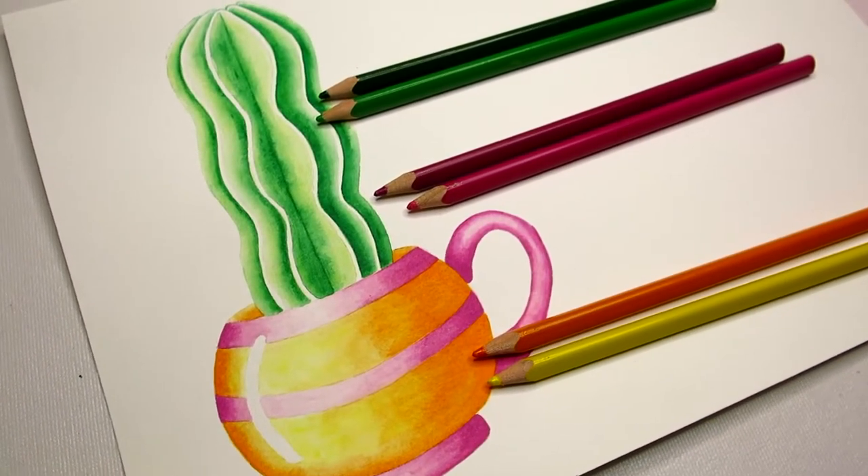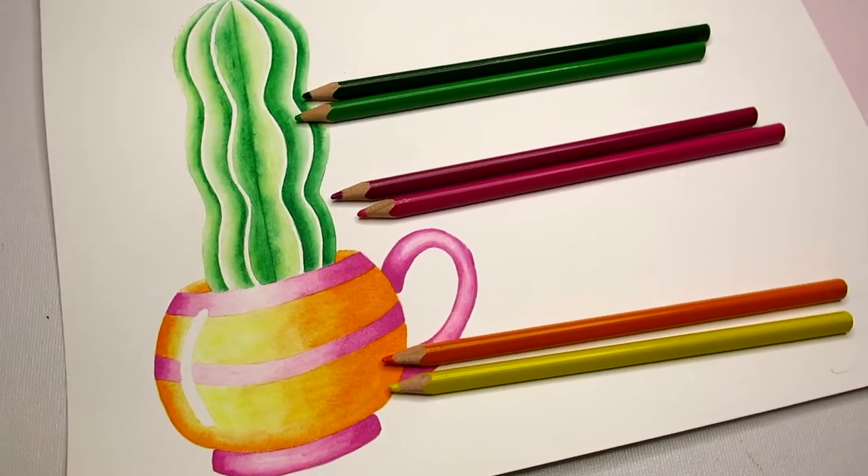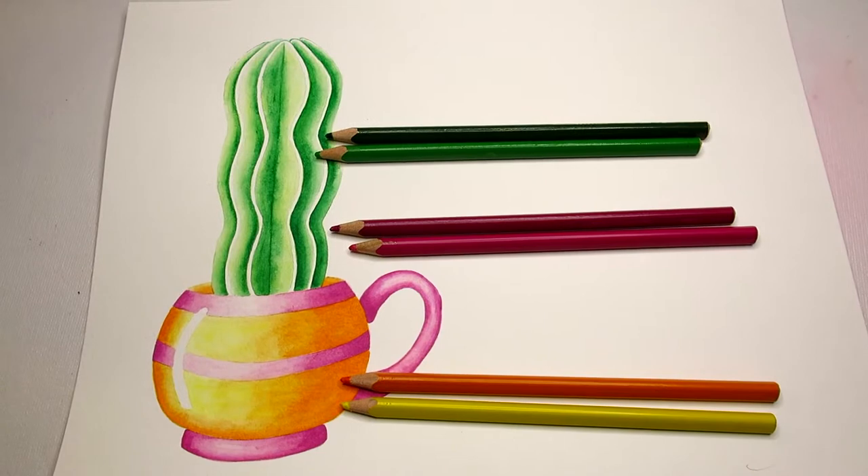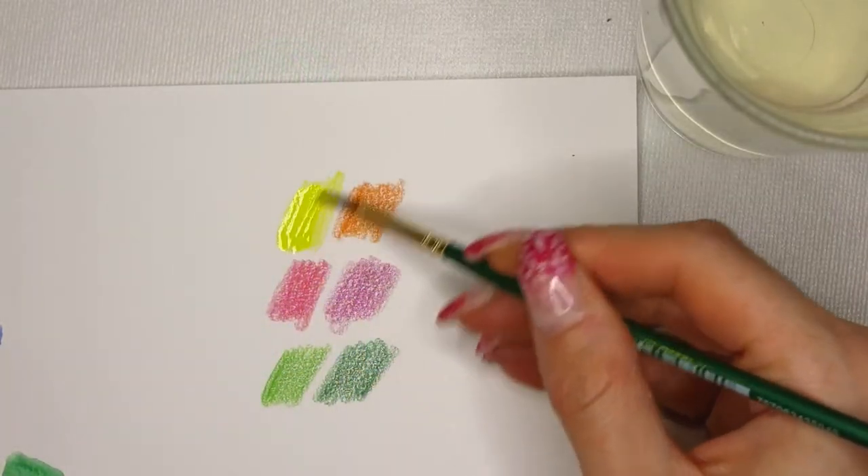Hello, welcome to another watercolor pencil video. Today I'm going to show you how to build up shadows by layering. Let's paint a cactus in a cup as an example.